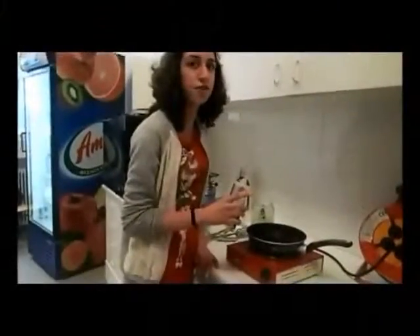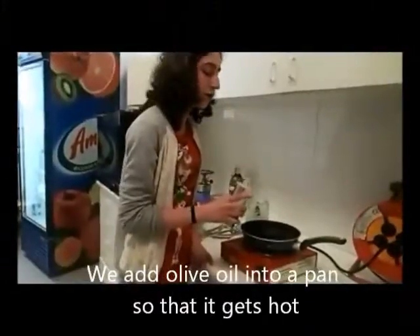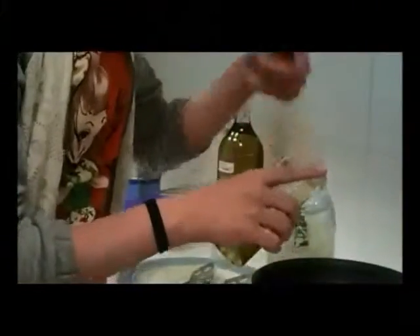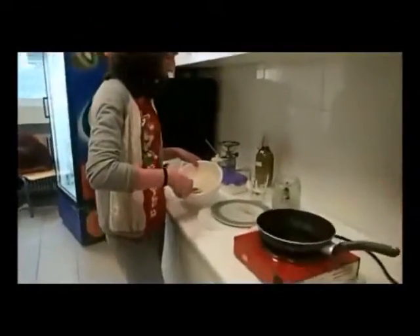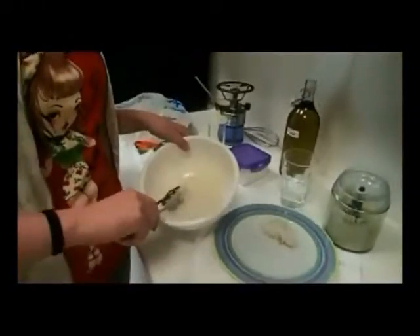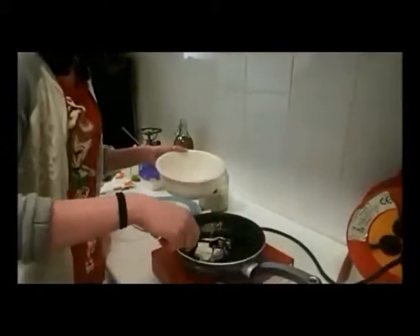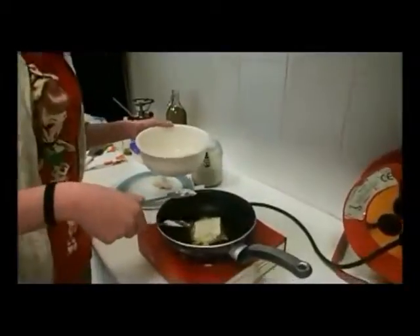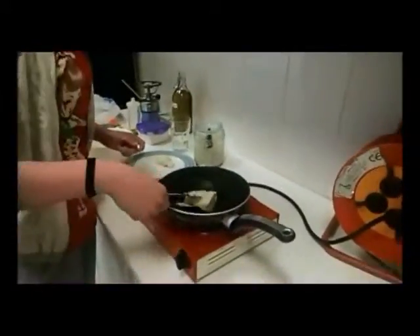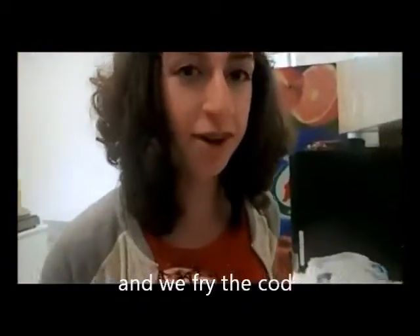We add more oil in so that it gets hot. And we're frying the cauliflower.